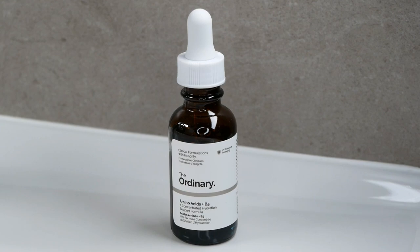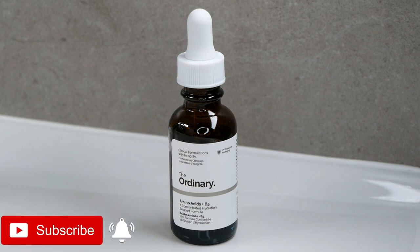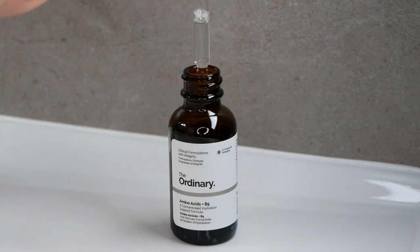My name is Melissa van Dijk and in this video I'm going to show you how to use The Ordinary Amino Acids Plus B5, which maintains skin hydration, texture, resilience, and an overall subtle and healthy appearance. This is a water-based serum which you apply before any oils and creams, and you can also use the amino acids in the morning and evening.